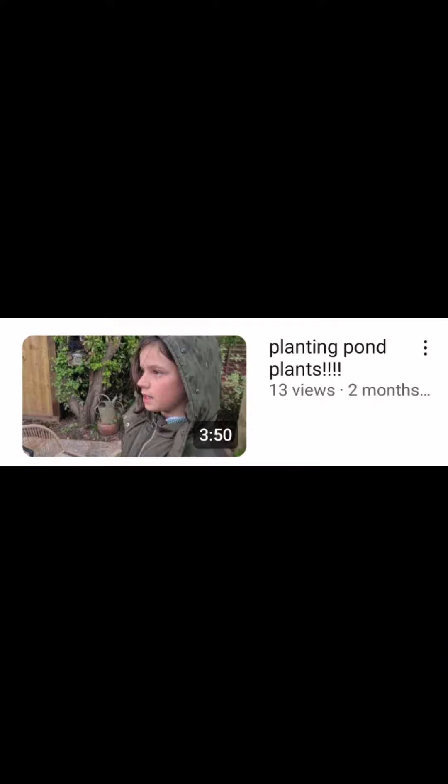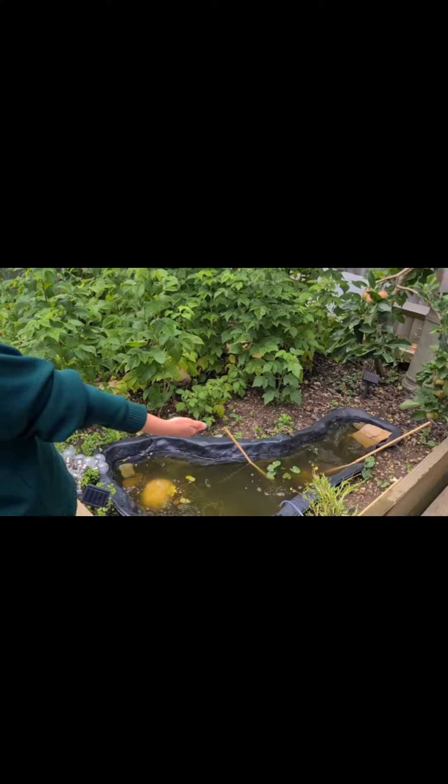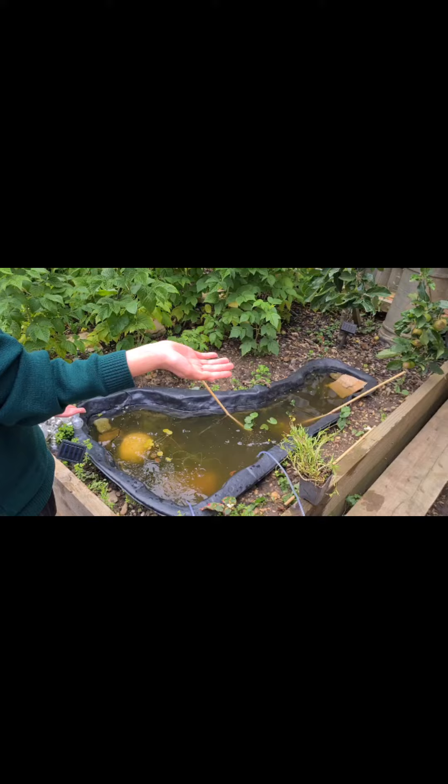Hey guys, welcome to another video. A couple of months ago I made a video all about pond plants and planting them. Well, here is our pond now, and we're going to be planting some more pond plants — but what's even more exciting is we actually have some inhabitants in the pond.